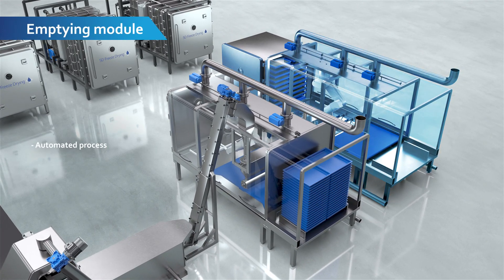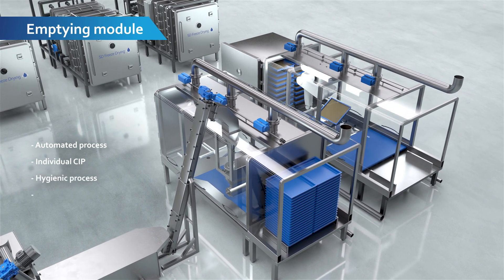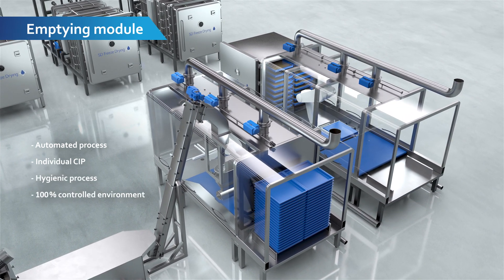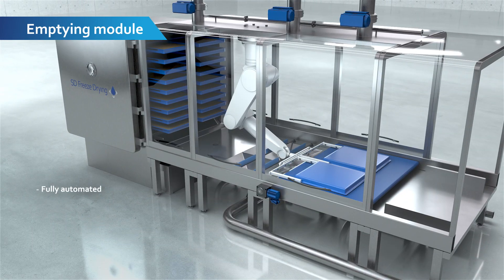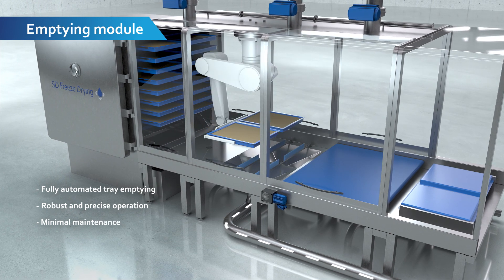The fully automated emptying module gently empties each tray of freeze-dried product. By means of an industrial robot, each tray is emptied and product integrity is maintained by controlling the environment inside the module.